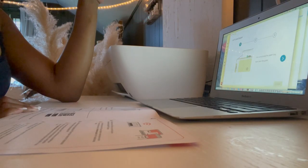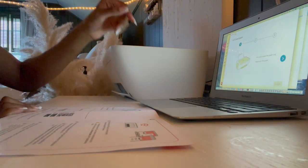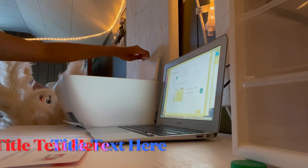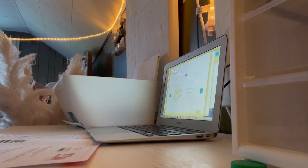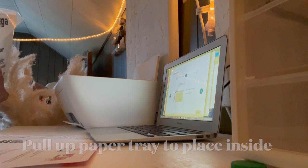We're on the part where we're loading the paper. Pull up to reveal the paper tray — pull up? So you pull up the paper tray. Roll the letter or A4 paper. I'm going to adjust the guide.